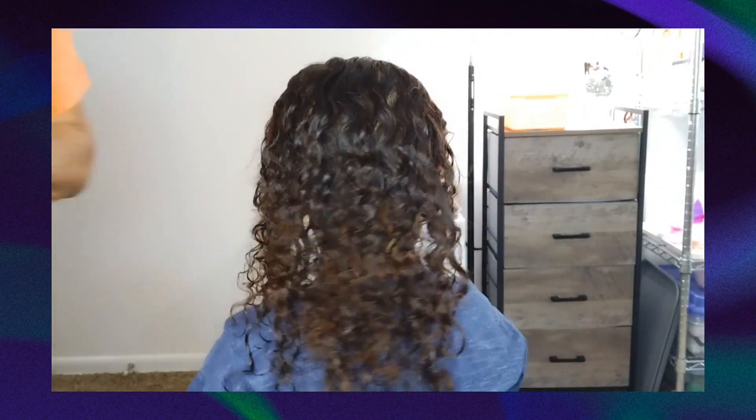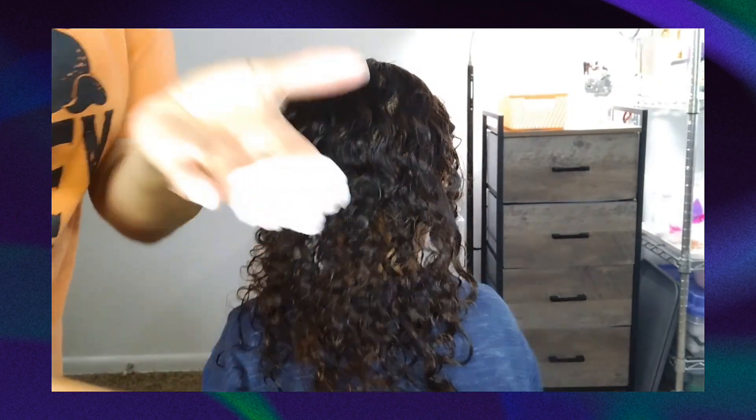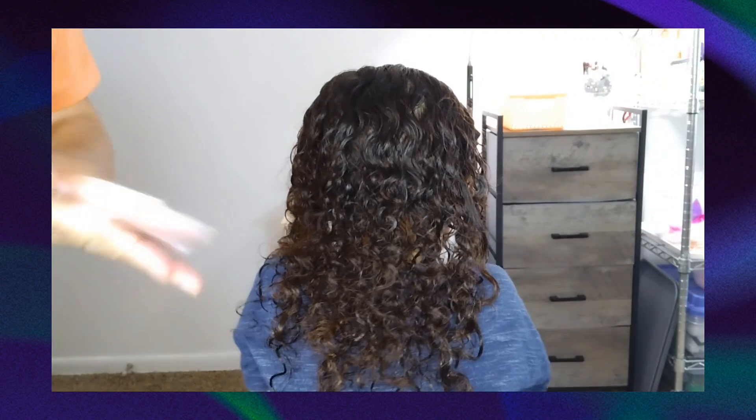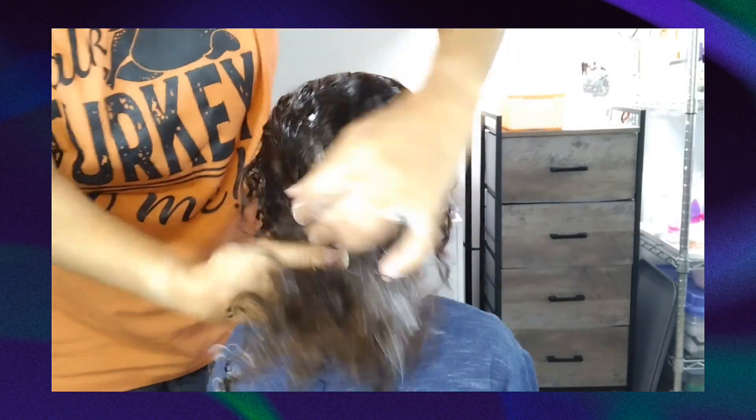I'm going to put in the leave-in cream and I am very generous. I like to grab, scrunch, scrunch, scrunch, scrunch, and then wipe.